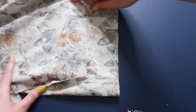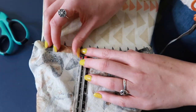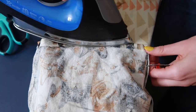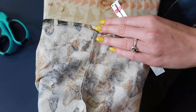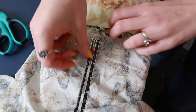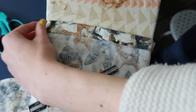Now that our shorts are trimmed at the bottom, we can hem them. We're going to use the same method as the waistband — fold up half an inch using the seam gauge and press all the way around the bottom of the shorts, then go back in and press it up one inch to create a one-inch hem. You can adapt to a smaller hem if you prefer, but one inch is standard. As you press that one-inch hem, also pin it as you go so it doesn't shift before taking it to the sewing machine.